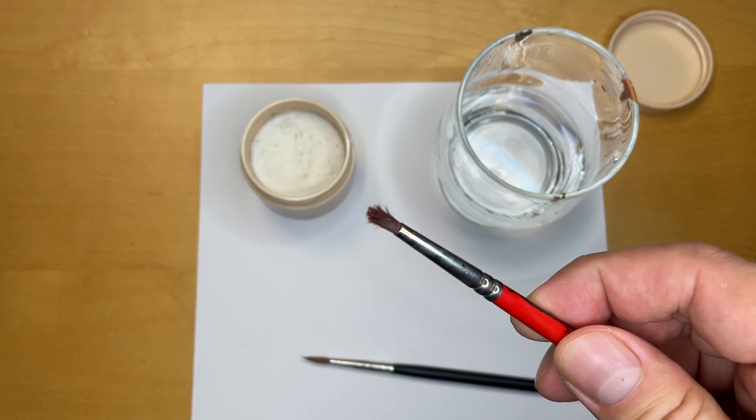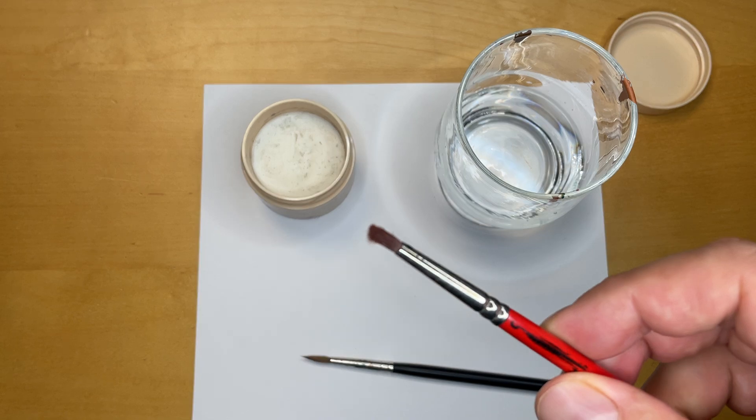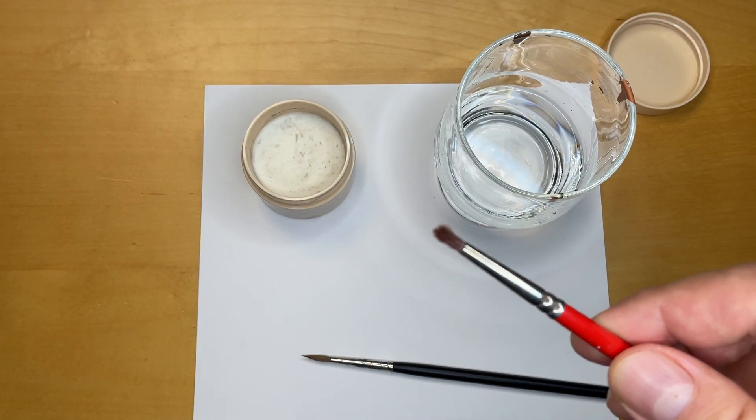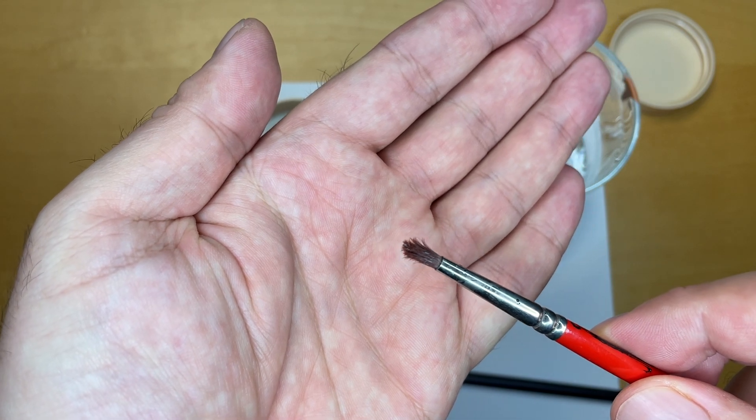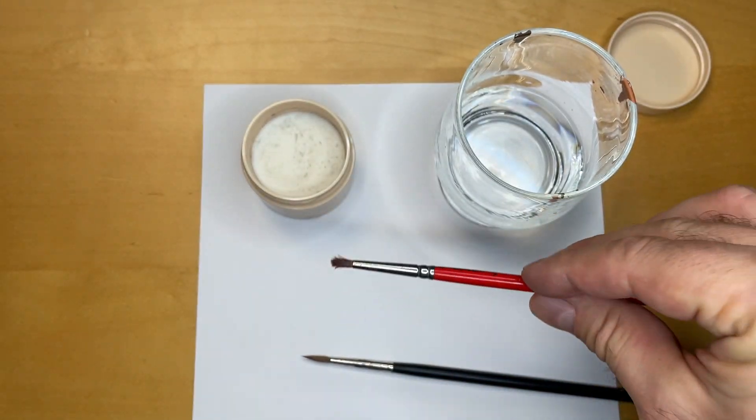This is one of my dry brushes. That looks really bad — let's see what we can do with this brush.